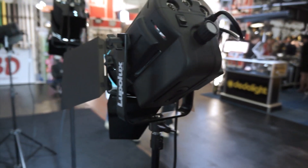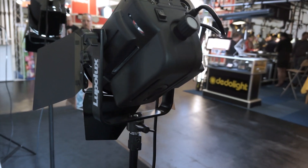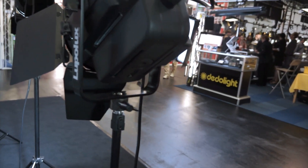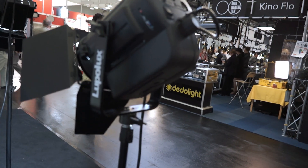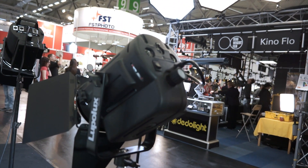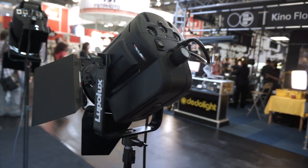There are a few other manufacturers that already have a Fresnel-type LED fixture. I noticed at NAB there was a company called Xylite that already has one — it's quite a compact fixture, very small. We have a different way of manufacturing. It's very costly to produce a product like this because it needs a complete one-mold design and a lot of technical devices.